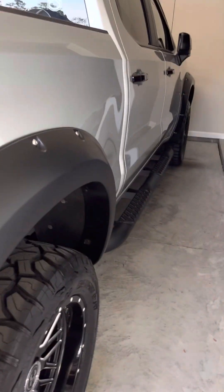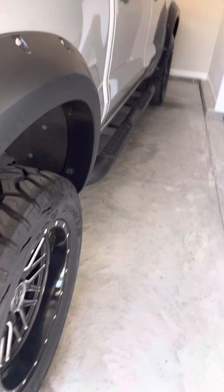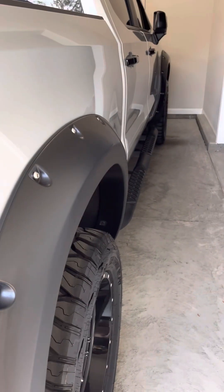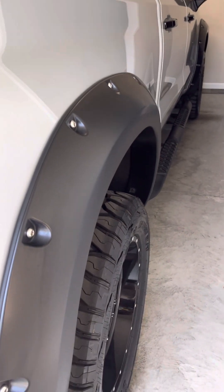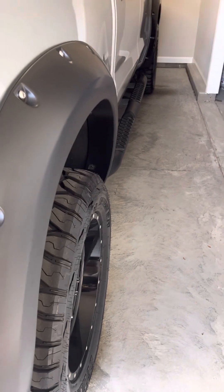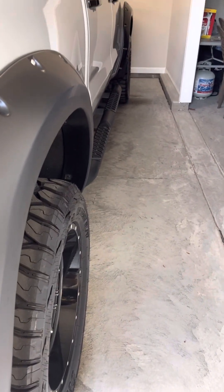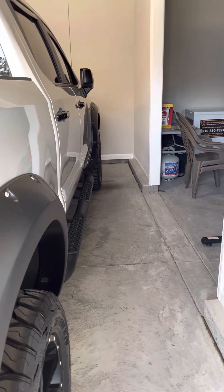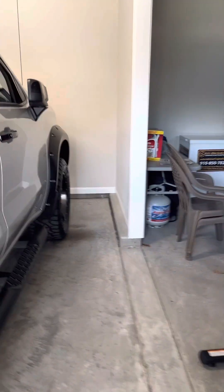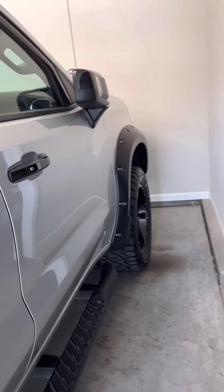They come stock with a two-inch lift and they look pretty good. The whole rim package looks great up under those fender flares. I like that sort of aggressive bulldog appearance — bow-legged, as we call it in the country. It looks good to me.